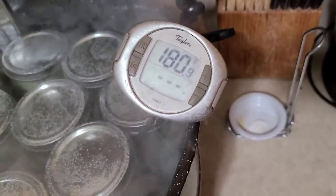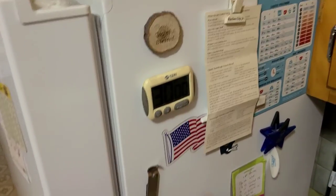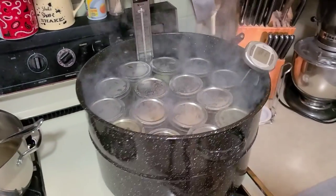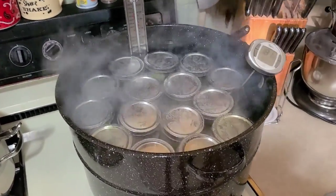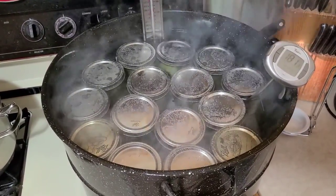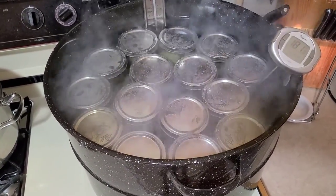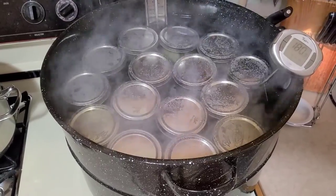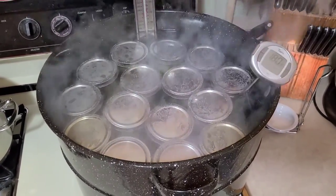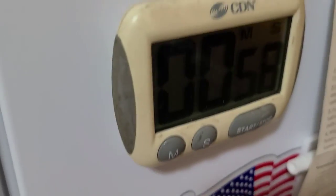We've reached 180 degrees and I've cross-checked with two thermometers — we're spot on. Starting the 30-minute timer now. It took a while to come up to temperature because the hot brine poured over the cold cucumbers dropped the liquid temperature, and then the cooler jars placed in the canner brought it down further. It won't reach 180 degrees again until those jars themselves come back up to 180.